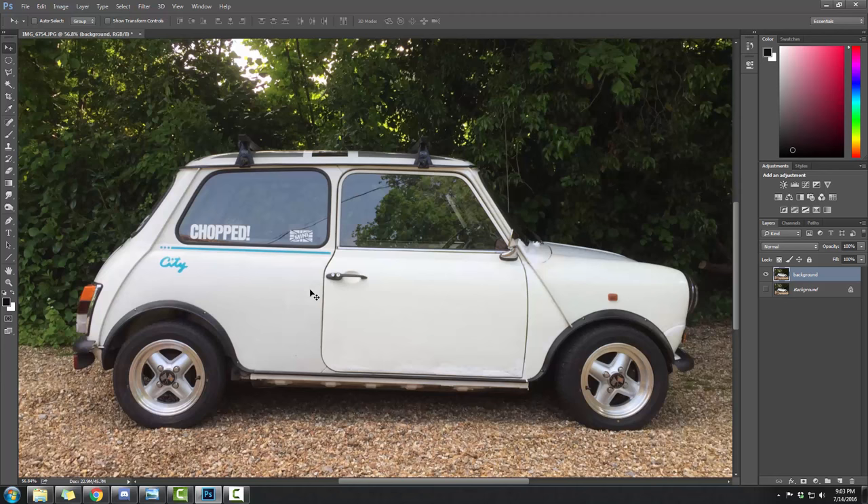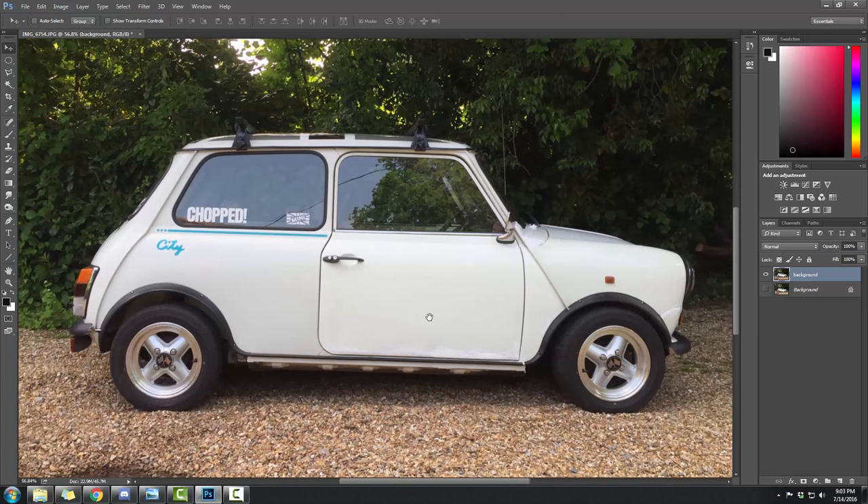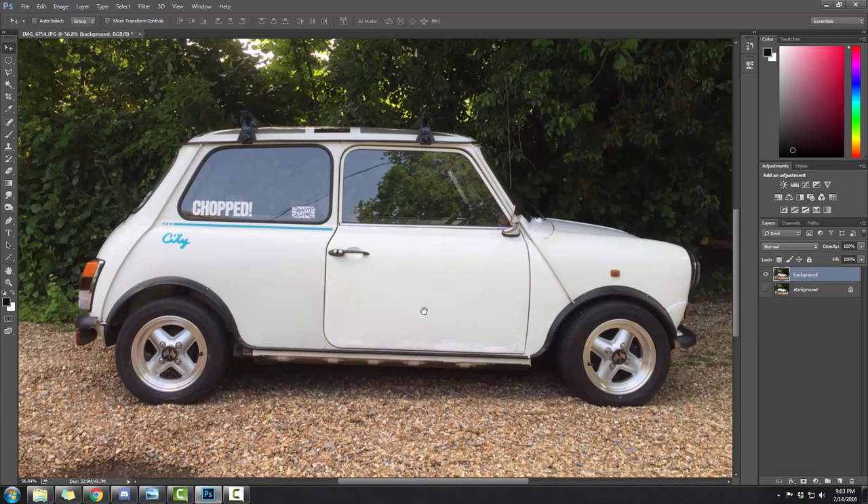I've got a much better microphone but it's not on a boom stand — it's attached to my desk, so you may hear sounds that suck. These things are being worked on so we can improve them. You've got your background layer, and what we need to do to make that a background is cut the car out of it. I'll show you which parts to cut.